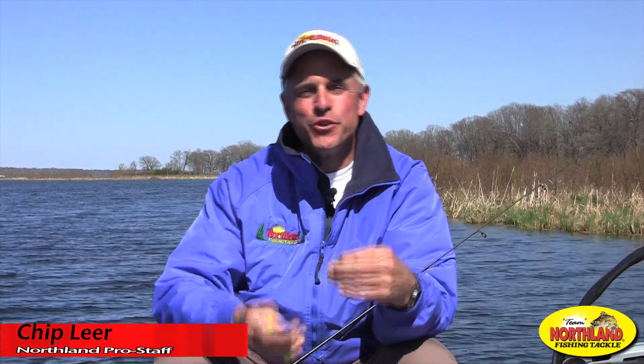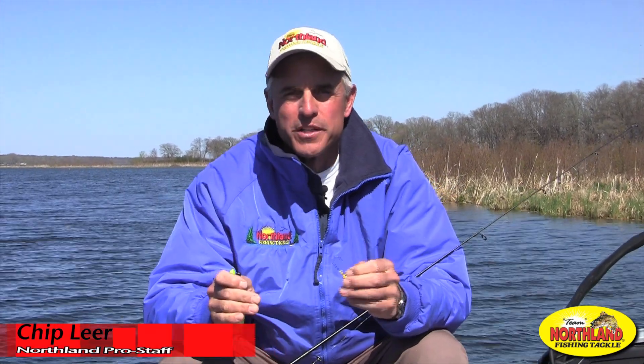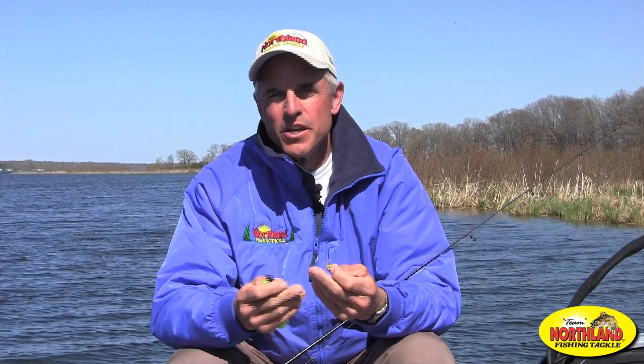Hi, I'm Chip Lear for Northland Fish and Tackle. If you're a walleye fisherman, you are well aware that one of the most effective ways to put walleyes in the boat these days is with artificial lures like plastics. If you're thinking about it and maybe you've never done it before, there are a couple of things you want to keep in mind.